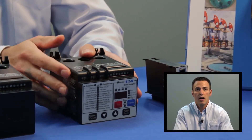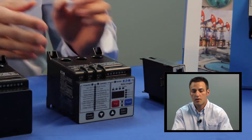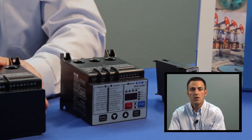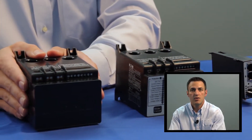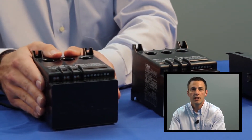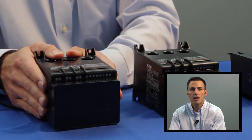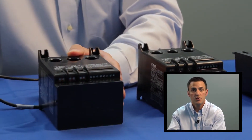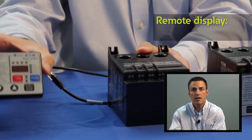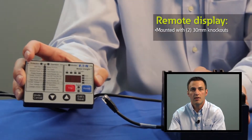The line-powered model also has a user interface directly mounted onto the device. The control power model draws its power from 120 volts AC, which means a user can configure the device with only control power present — motor voltage does not need to be present. The control power model has a blank front user interface, but users can mount a remote display on the front of their enclosure door using two 30-millimeter knockouts.